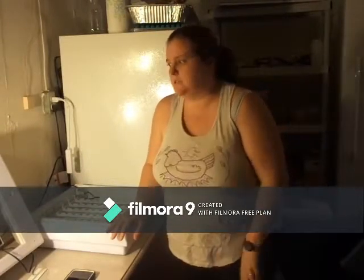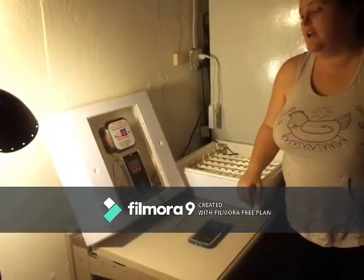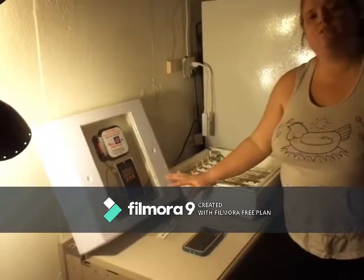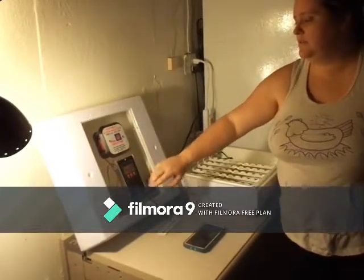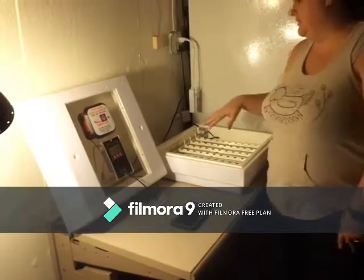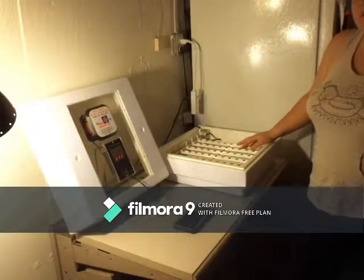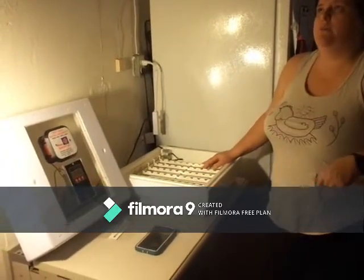Hi, I'm Lellie from Peaks and Plains Farm, and today we are going to walk you through how we set our quail eggs up for incubation. We use a Farm Innovators Model 4250. I purchased this at our local Buckeye, but I've also seen them at Rural Kings. Ours came with the humidifier. It's forced air — it's got a fan — and it came with the chicken egg trays, so I went ahead and bought the quail egg tray. I think we got all of this together for under $180.